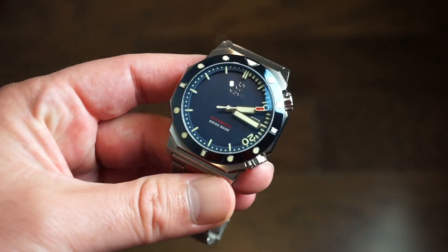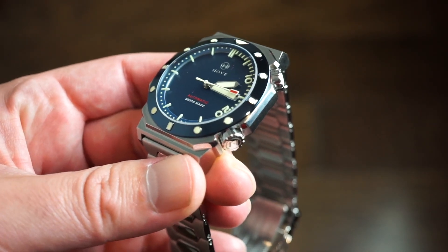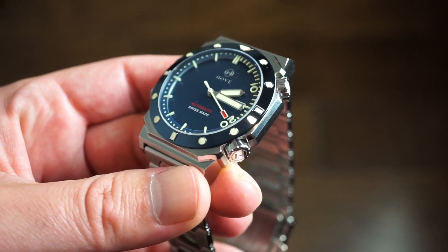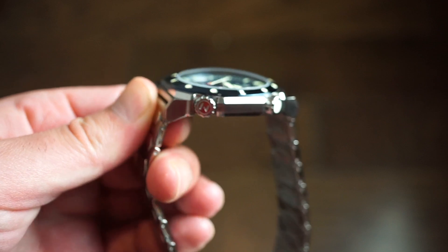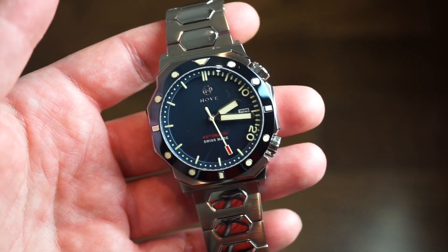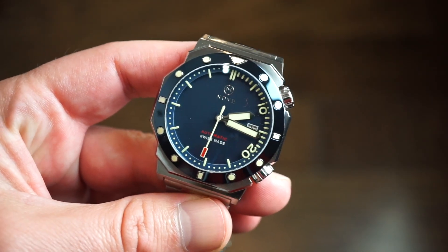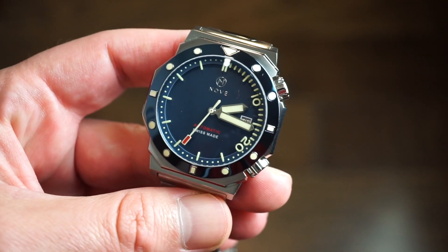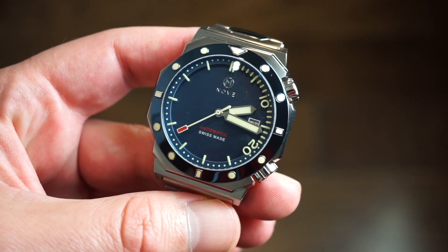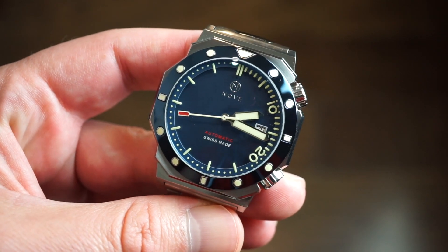Welcome back to Watch Addiction. Today we have a really interesting watch on the channel — this is from Nove watches. They're a pretty interesting brand; they produce a lot of really slim watches. I've reviewed a few of their watches in the past. They have Swiss quartz models and Swiss automatic models. This happens to be their new Nove Marine Diver — it's a 200-meter diver with dual crowns, and it really caught my eye due to being a smaller size.